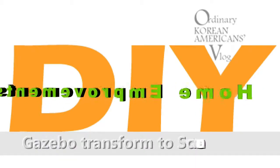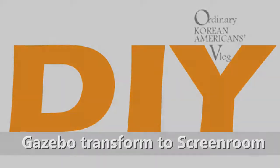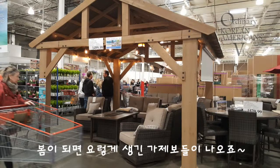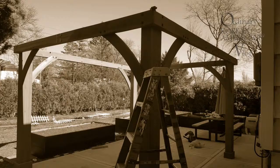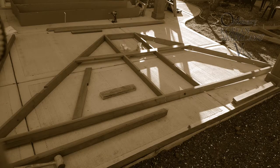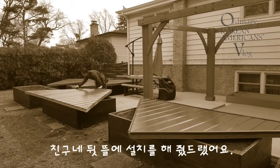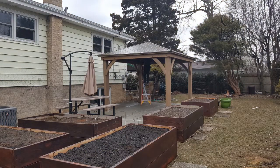On Air Korean American VLOG, DIY. Gazebo transformed to screen room. There are many different styles of self-assembly gazebos. My friend Park bought one of those from Costco warehouse. Then she asked my husband Kevin to assemble and place it on our backyard last year. And now she wants to add screens on that original gazebo structure.